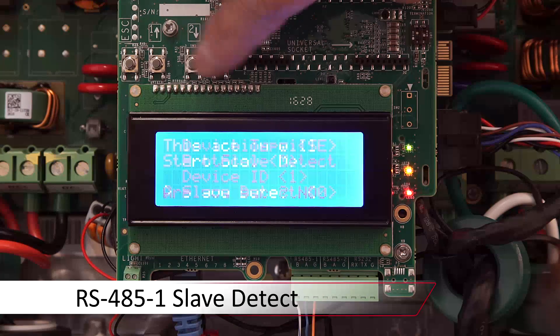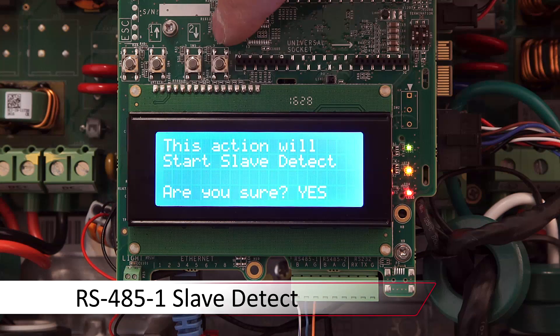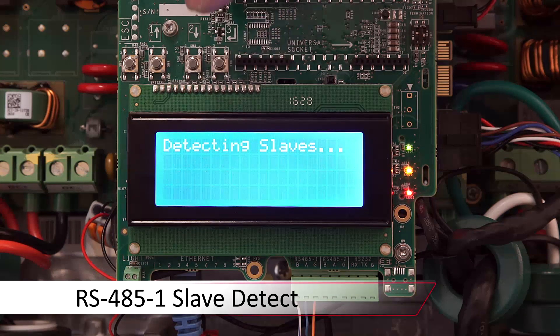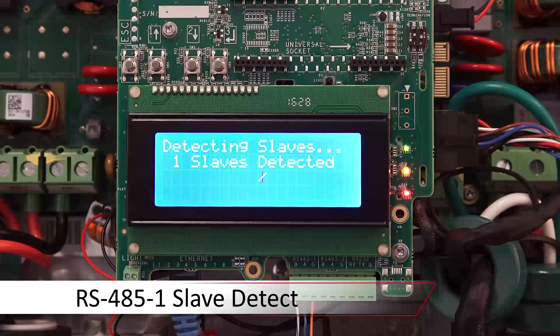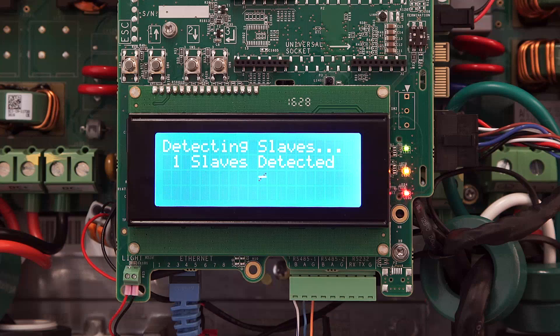After that, we'll scroll down to slave detect, use the up or down arrows to change the no to a yes, and hit enter to detect slaves. The number of slaves detected will display in the dialog.